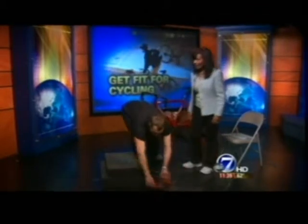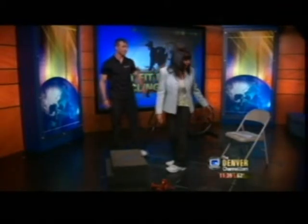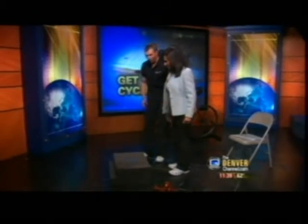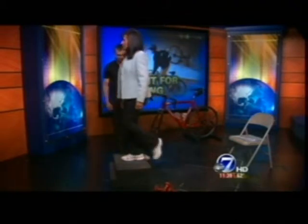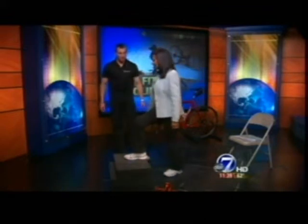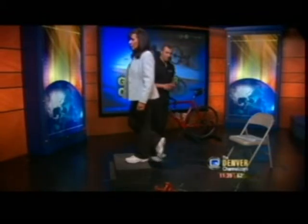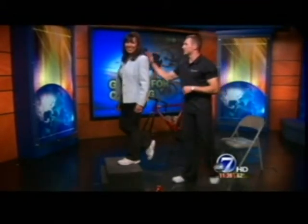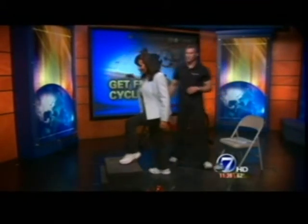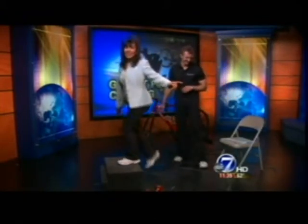Next up: step ups — one of Joe's favorites. You just take a box, or you can use a stair at home. Put one foot up on the box, press through your right heel, and step up, then lower yourself down nice and slow. Always make sure you do both legs so you don't end up lopsided. To start out, do 10 reps, but typically Joe would have you do a minute each leg.